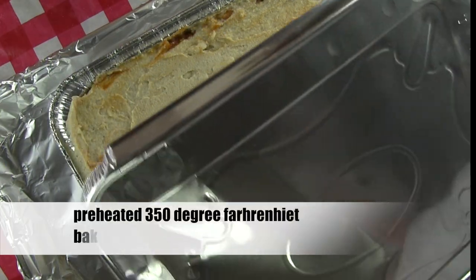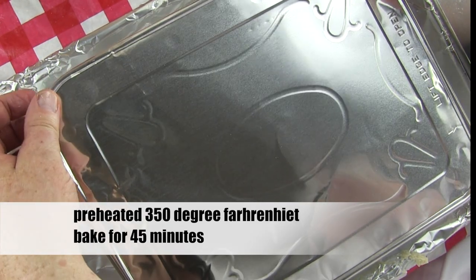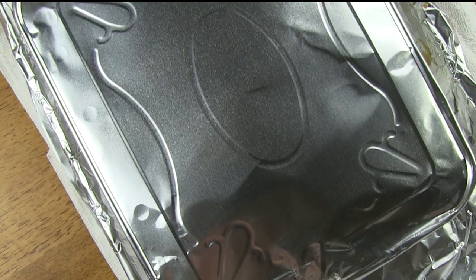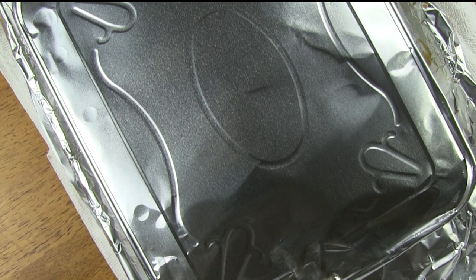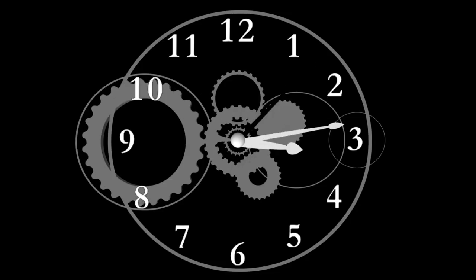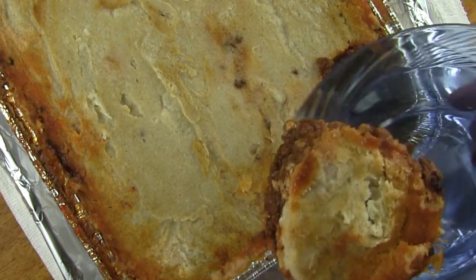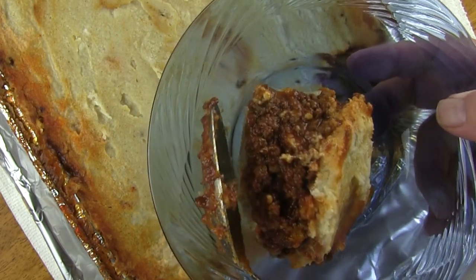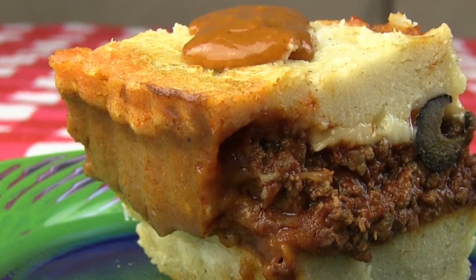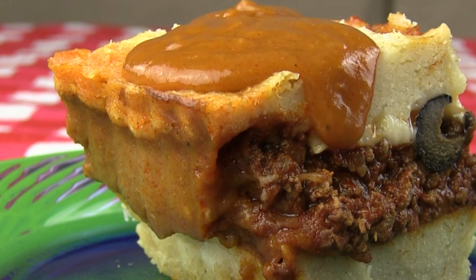Place the cover on your pan. Place in a preheated 350-degree oven and bake for 45 minutes. When it's done baking, allow your tamale pie to cool covered for 30 minutes so that when you serve it the tamale pie stays together somewhat. You can refrigerate this overnight — it will cut easily into squares. When you serve the pie, reheat some of the tamale gravy, add water if you need to thin it, then serve it hot over the pie.